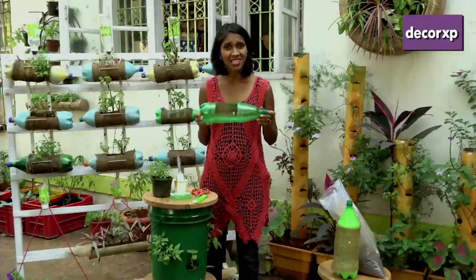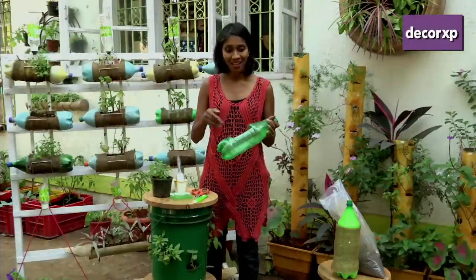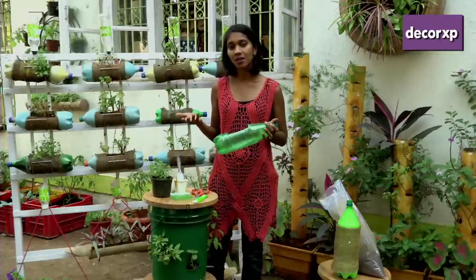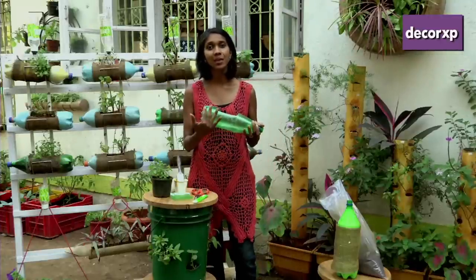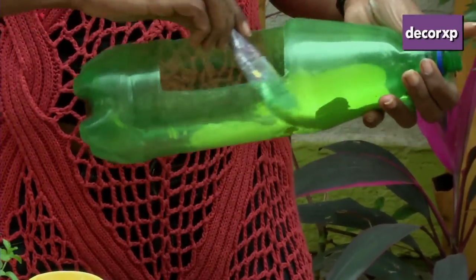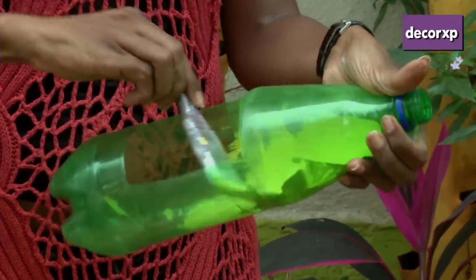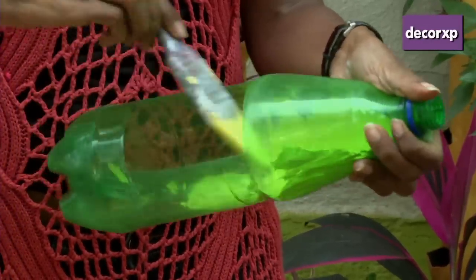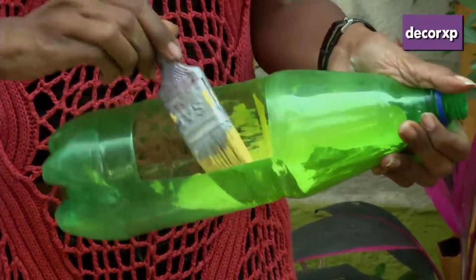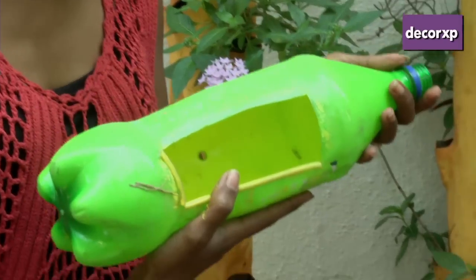Plastic bottles are transparent and it's important that you paint it inside and create an opaque coat, because the roots of the plant should not come in touch with light. To give the inner or outer surface of the bottle a nice opaque coat, I'm using right now oil paint, but you could also use acrylic — and this is what it looks like once it's dried up.